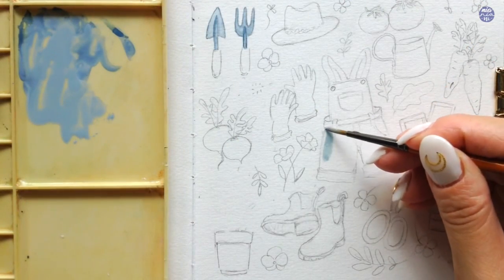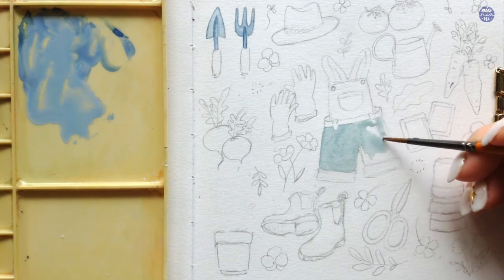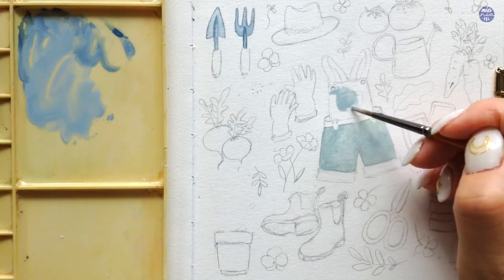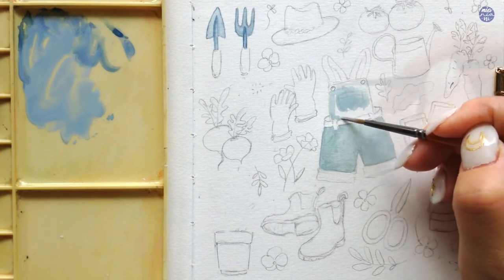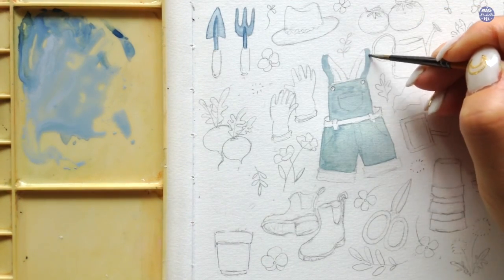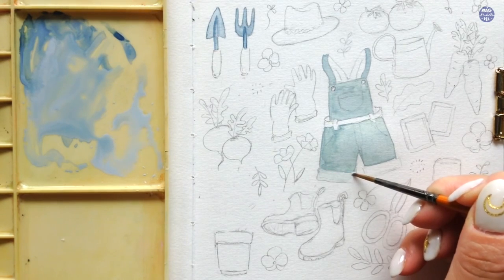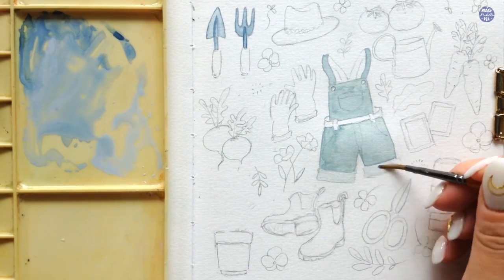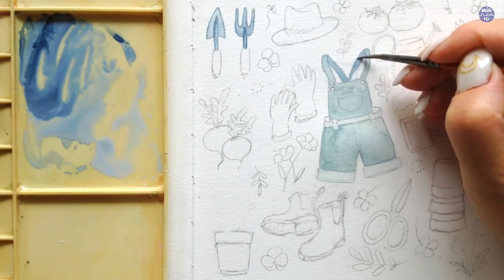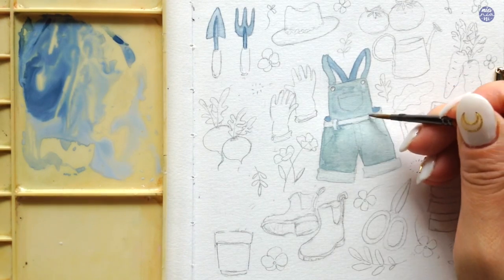I'm also going to use the same grayish blue to paint the overalls, doing this per section since I want to play a little bit with the values. I'm starting with the same color mixture but with more Grey of Grey to make it lighter, and I'm going to paint this on except for the buttons, the hem, and the waistband. For the rest of the areas, I'm just going to use Grey of Grey as is in a thin consistency. For the back of the shoulder straps, I'm using a darker color with more indigo. I'm also using this color to paint the inside of the overall and some of the shadows for the belts.